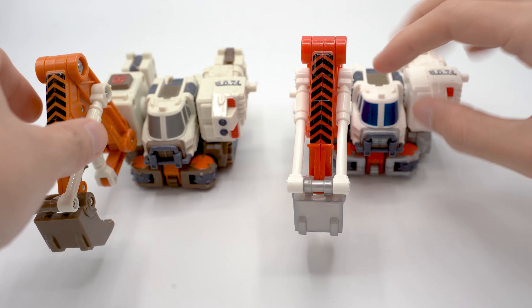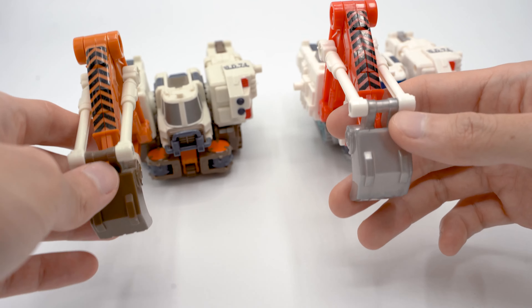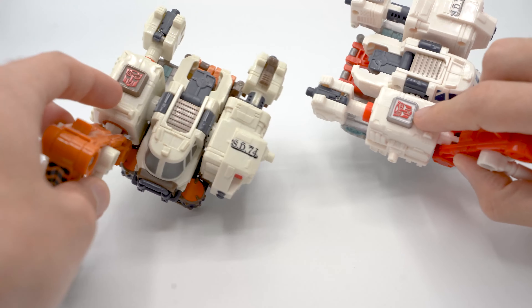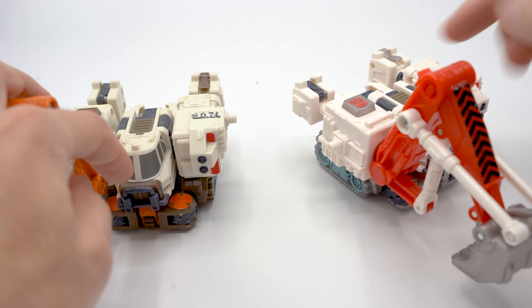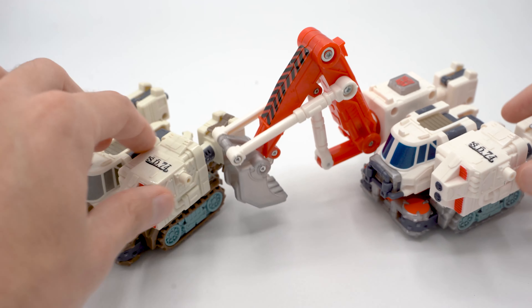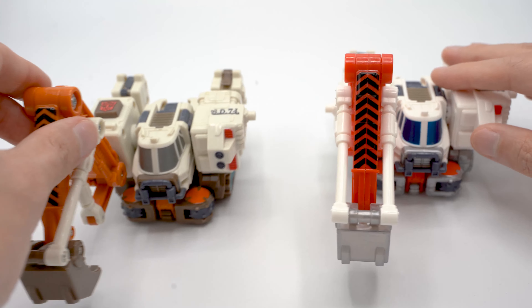On the main figures here you can see that difference in the shovel, on the treads, as well as this little piece that the Autobot symbol sits on at the front of the truck behind the grill, and on his fingers and some other spots that we'll see in robot mode.